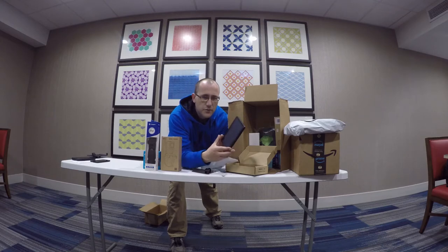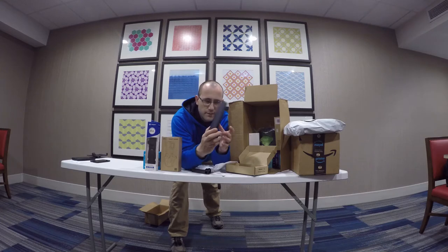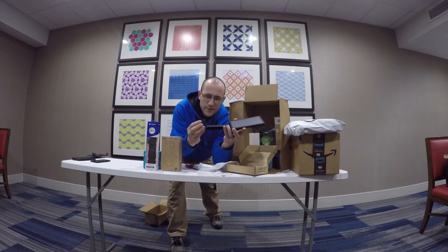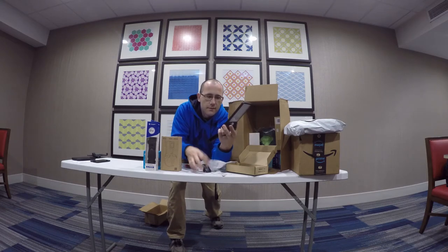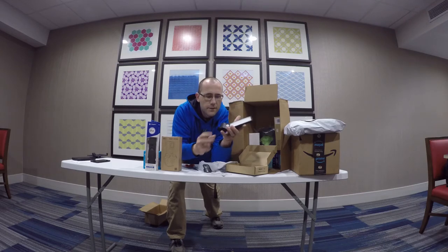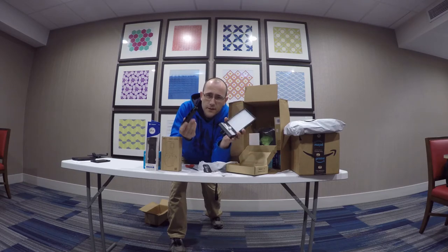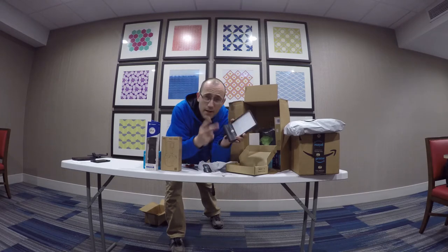They have a solar panel on one side and then motion detection on the other side. It would basically sit up underneath your eave of your house or your garage, and then when it detected you, it would turn on. These were about $12 or $13 a piece. I'll make sure to leave a link in the description for all this stuff. I got two of these.